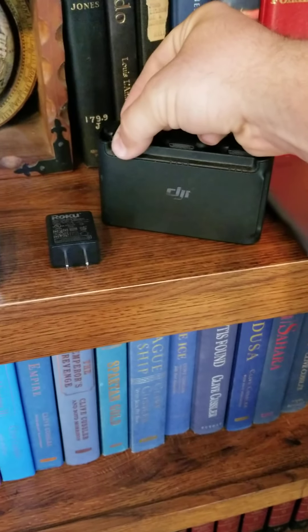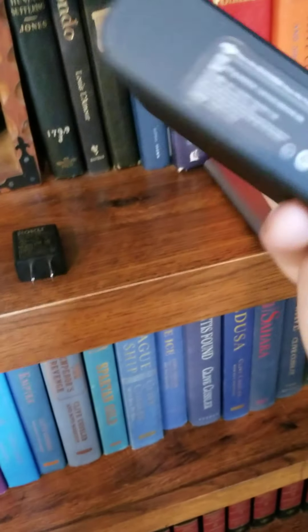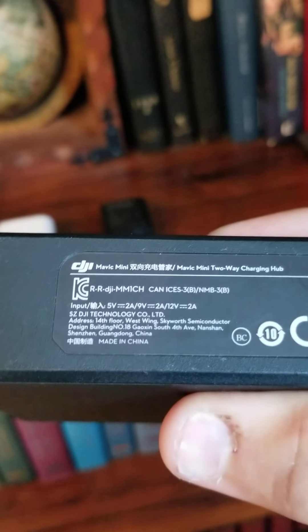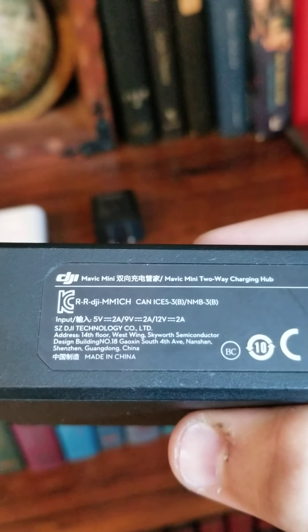The thing indicates and tells you if it's quick charging or not. If you look at the bottom of it — this is also for people that don't own it — the input is five volt, nine volt, and twelve volt, all of them at two amps.